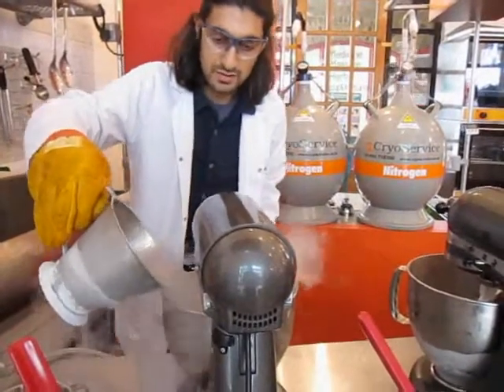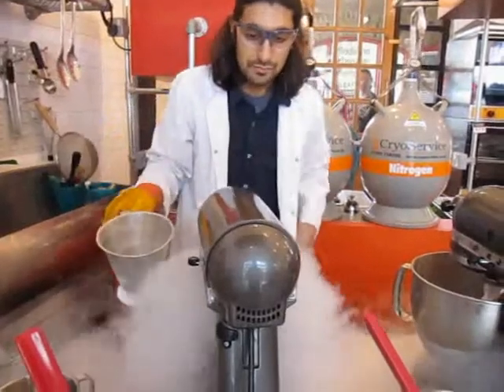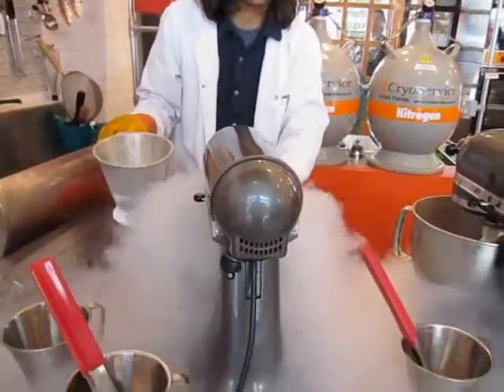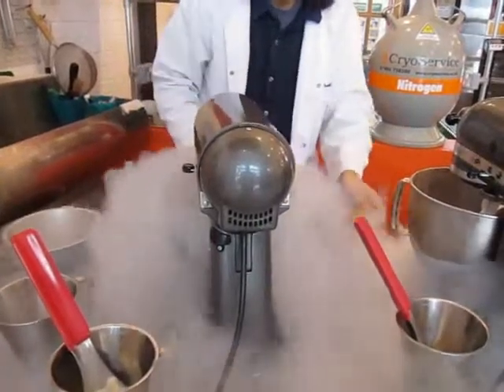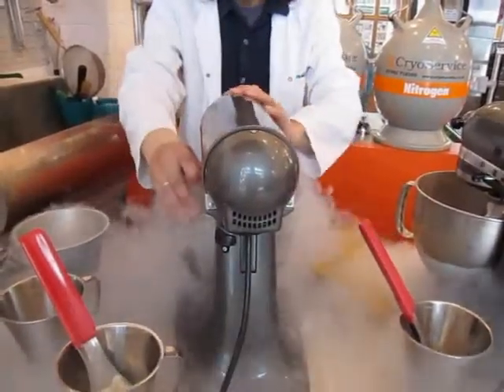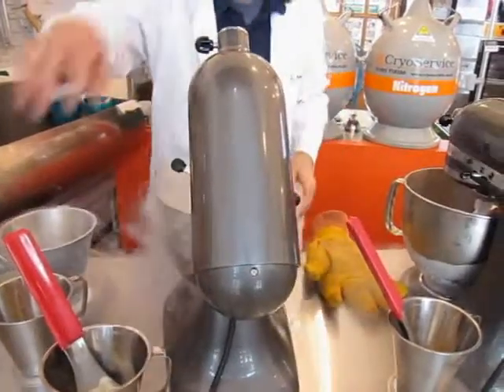We'll now pour it into the mixer. Here's a dramatic bit. We're going to freeze it and then just evaporate off. There's no ice cream yet.